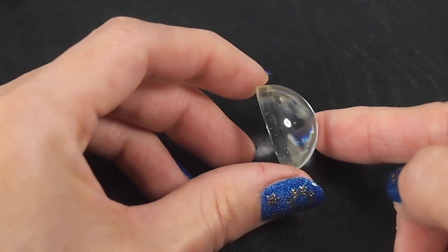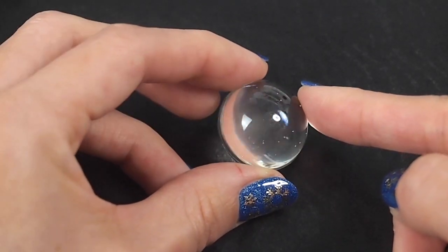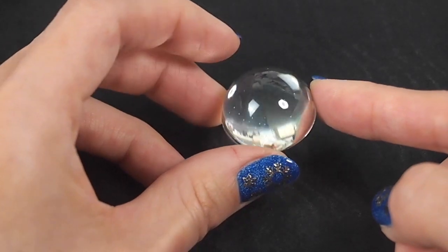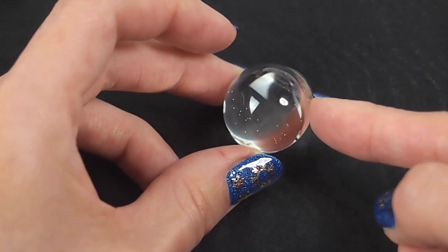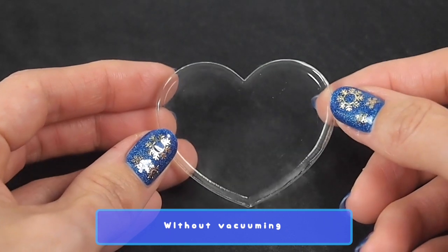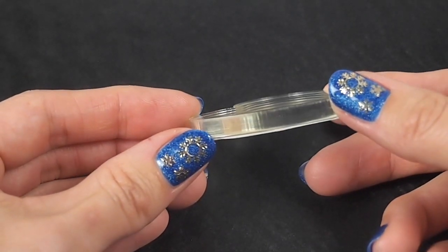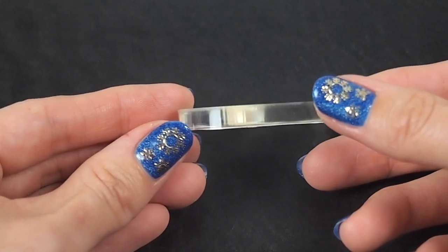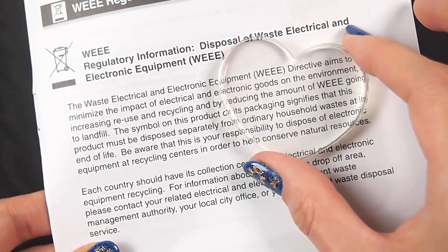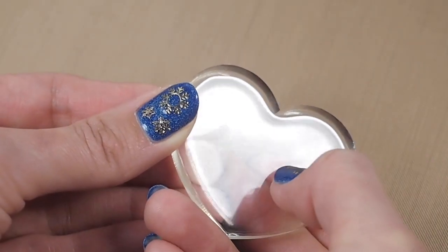Now for the clear pieces we didn't vacuum — the circle dome does have some bubbles, but remember this is a thicker piece. With another brand it would have more bubbles, both micro and large, but these bubbles are large enough to pop with a heat gun. Here's another piece I cast a few days ago — the heart piece is practically bubble-free, maybe two or three bubbles, and it's a fairly thick piece, over a quarter inch. Again, crystal clear. Overall, this resin has an amazing bubble-releasing quality — you can pretty much get a bubble-free casting without the vacuum chamber.